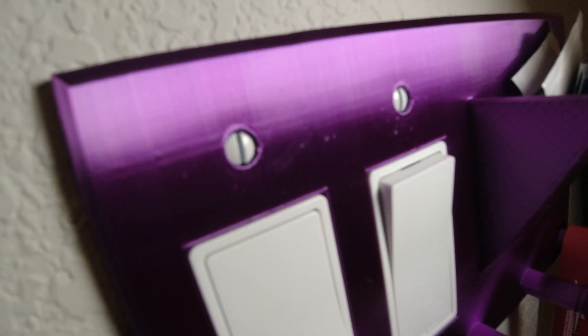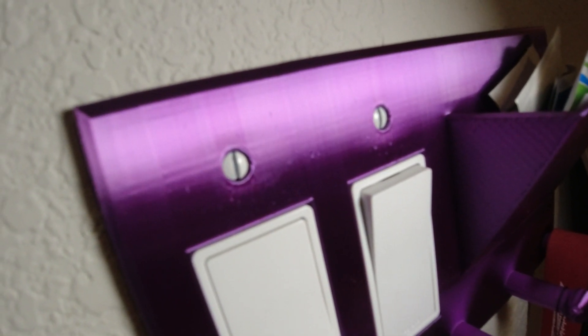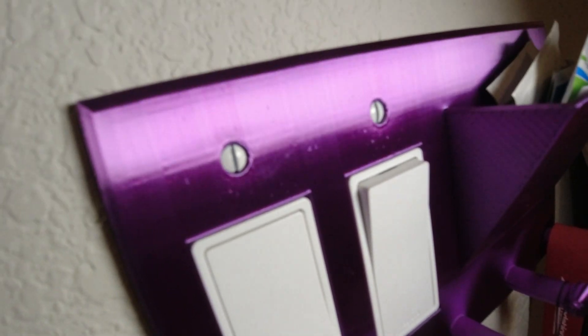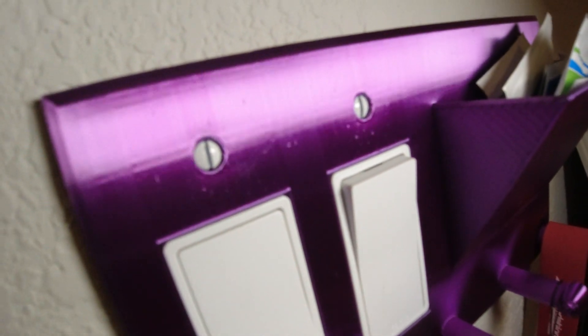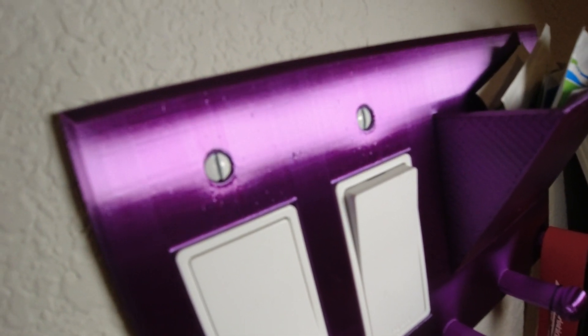I'm gonna get a little bit closer — you can see it. So these are imperfections because when the filament has a little bit of moisture, these pits form as the filament extrudes and causes that water to kind of pop or bubble as the filament is creating this model. You can see it as I go up and down. So this is what we're trying to prevent by drying the filament.